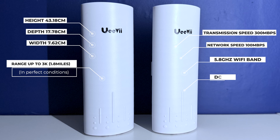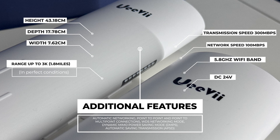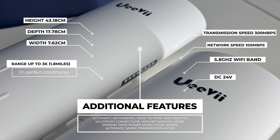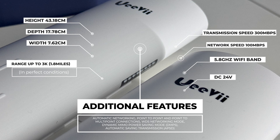The power supply required is 24 volts. Features worth mentioning include automatic networking, support for point-to-point as well as point-to-multi-point connections, WDS networking mode, and dynamic MIMO power saving mode with automatic power saving transmission.